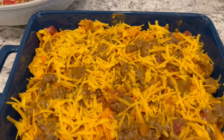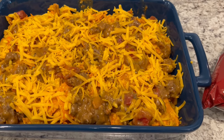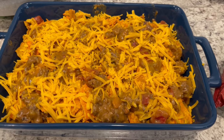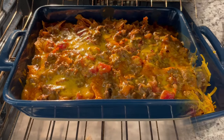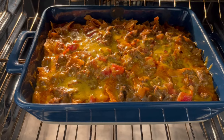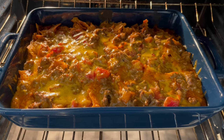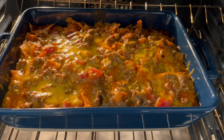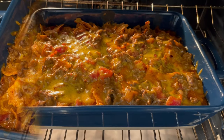My casserole is ready for the oven. I have my oven preheated to 350 degrees. I'm going to cover the casserole with foil and let it bake for 30 to 40 minutes. After about 30 minutes, uncover the casserole and bake it for another 15 to 20 minutes or so.